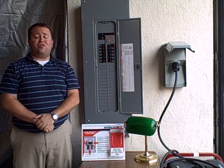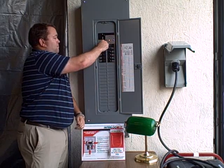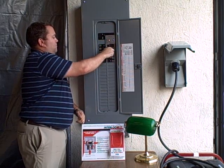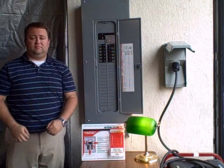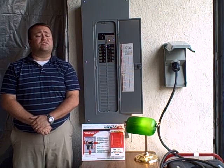You're then going to go ahead and turn on, one by one, your breakers that you need. That's it. Your generator is now powering the breakers that you need.